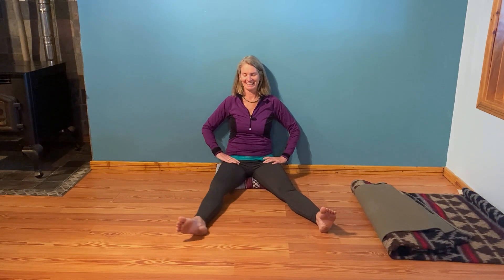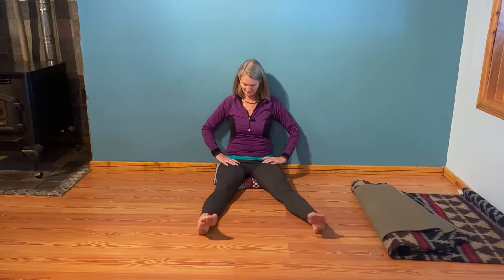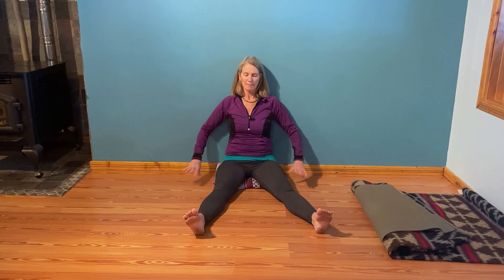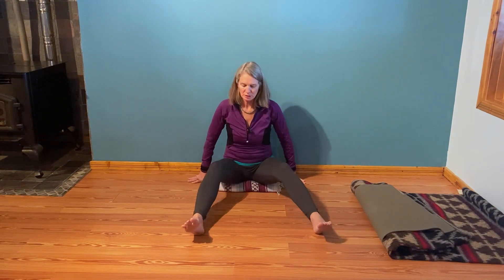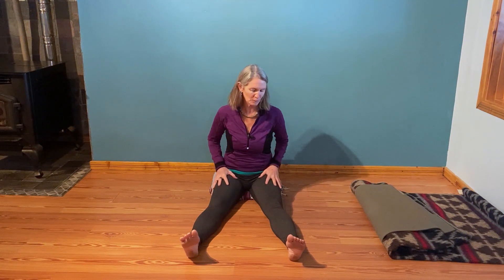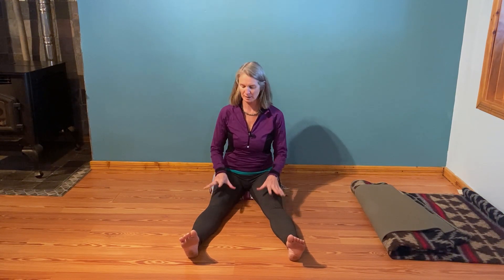And then just going back and forth, and then come back to the center, relax it for a moment. So if you're on that wall, this next one gets a little bit dicey trying to stay on the wall. I'd encourage you to scoot slightly away if you can. This is all a beautiful exploration of mobility in the knees, ankles, and hips.